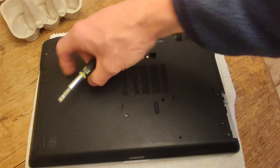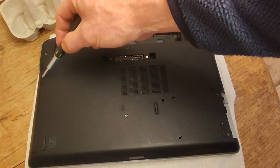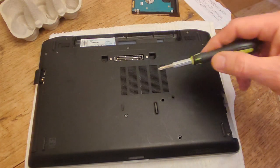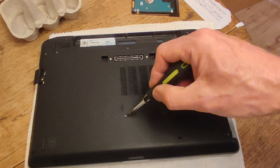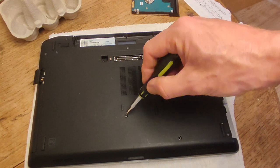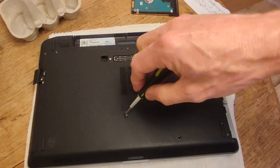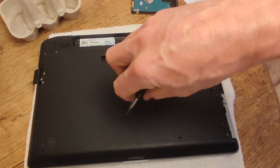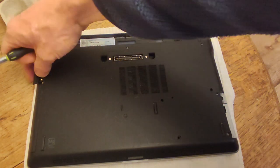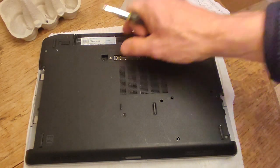Next thing to do is the DVD drive over here, and there is an eject button which is just here. Before you push the eject button, you've got a screw that's holding the DVD securely in place which is just here. So let's take that out, put it in our egg box in a separate compartment, and then we can take the DVD drive out like so.